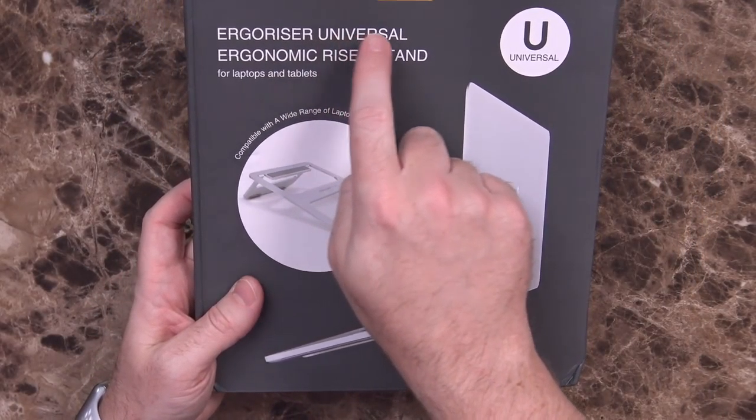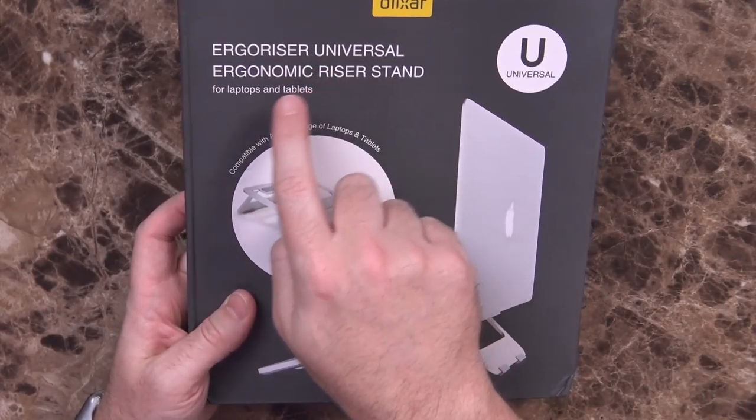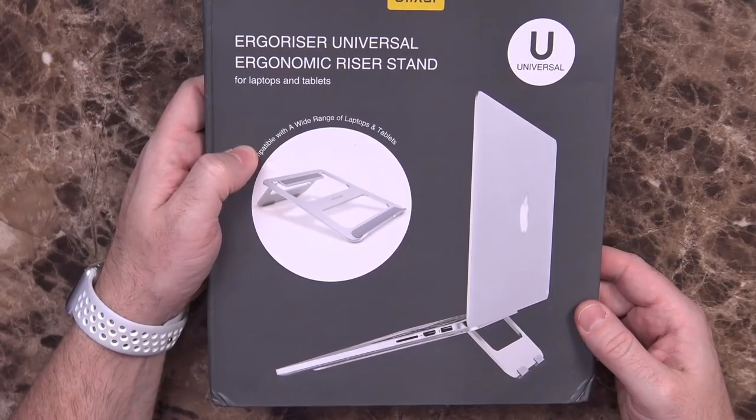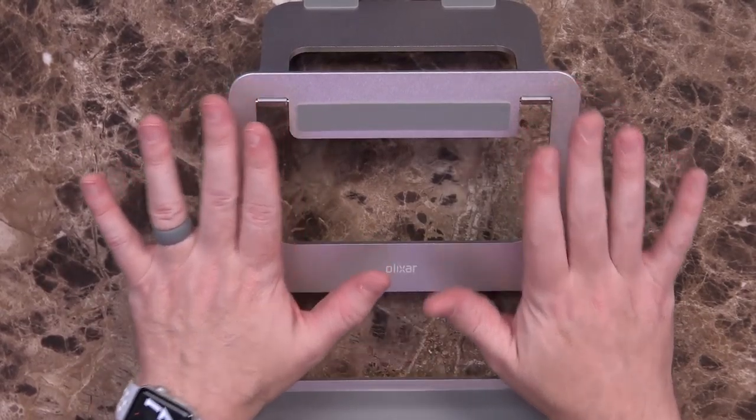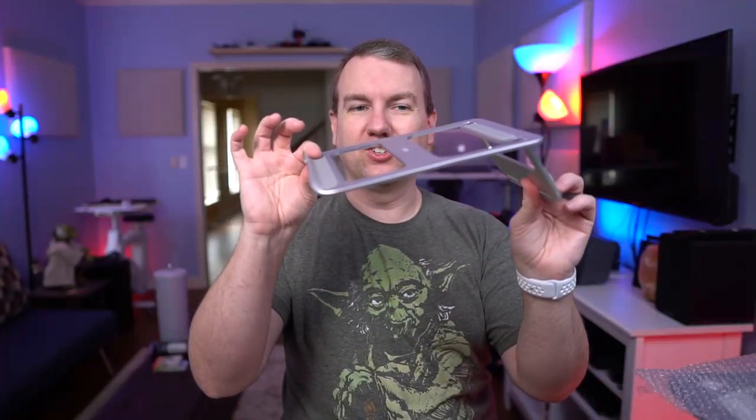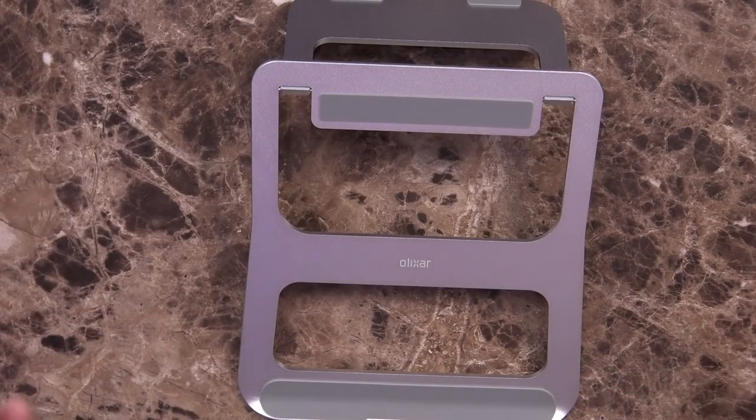The last item they sent is the ErgoRiser Universal Ergonomic Riser Stand — for laptops and tablets, compatible with a wide range of devices, made of aluminum alloy and silicone. I assumed it would be kind of like the smartphone tablet stand but larger, and there it is. This doesn't have the same tension — it just flops to one position and stays there. So you set it down, your laptop or tablet is raised up, which helps provide circulation, airflow, or makes it more comfortable to type. It's very solidly built, cool to the touch, and the silicone feels thick and nice.